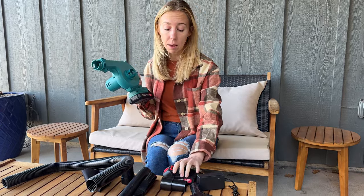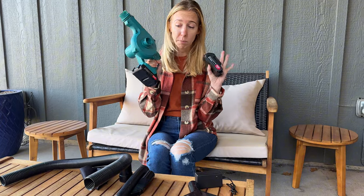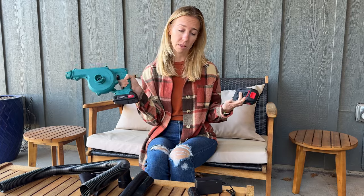The nice thing is it comes with batteries as well, so you don't have to go out and purchase separate batteries. It has two, so when you run out of one you can just swap it out and use the other one.